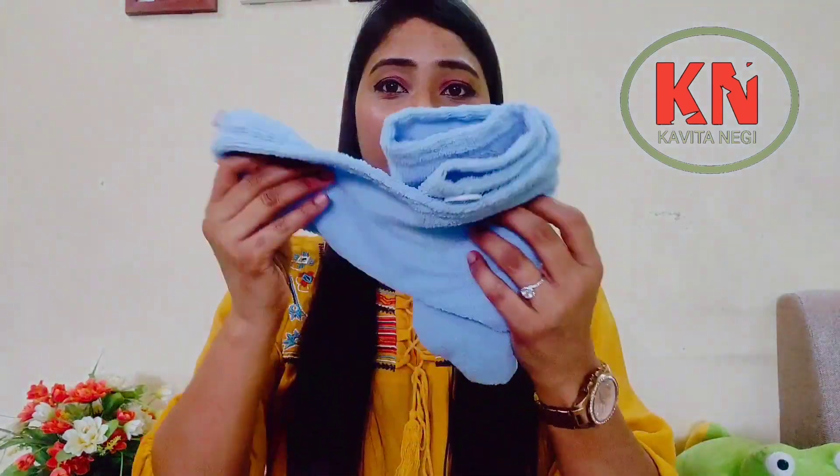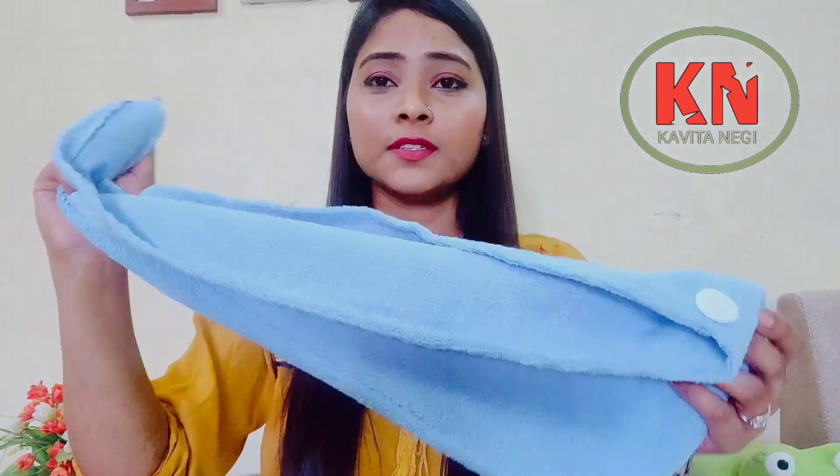Hello everyone, welcome back to my channel. Today's video I'm going to share with you a review of a head wrap which I bought from Amazon. The packaging was normal, there was no fancy packaging — just a plastic cover inside.